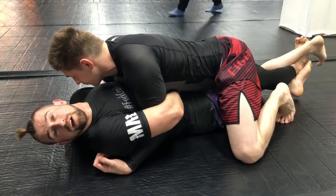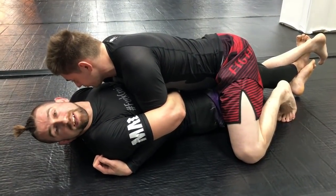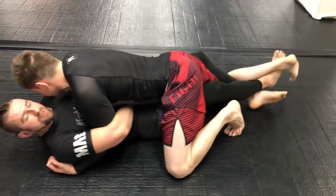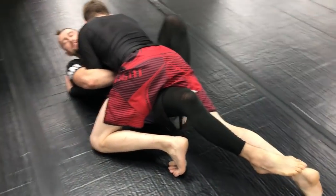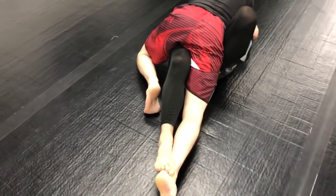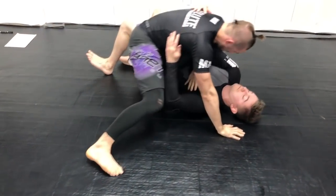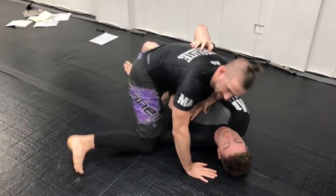From here we can still do a lot of our head and arm stuff. I'm going to take my foot out at the bottom and do the stomp to the butterfly — I release my inside foot, stomp, and insert a butterfly hook. In this case I'm going to sweep them over to the right side: I elevate, lift, and come up to neon belly with kind of a darse hook.